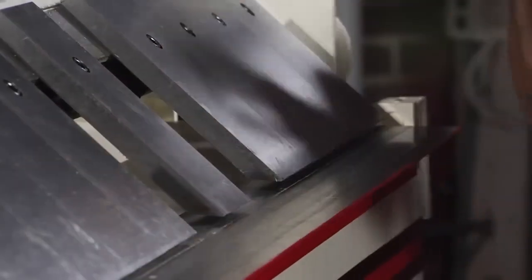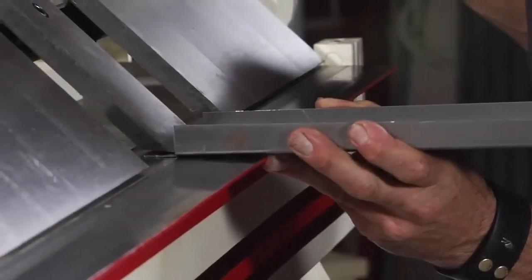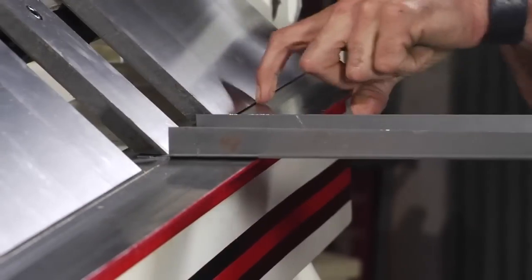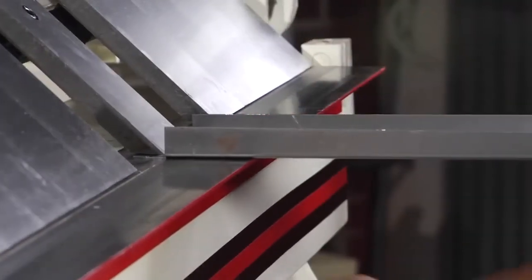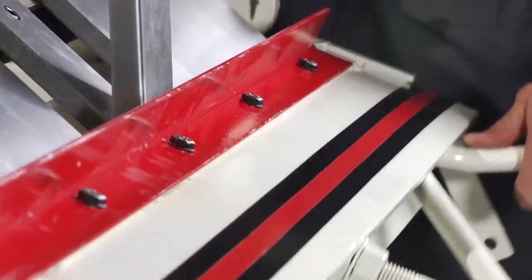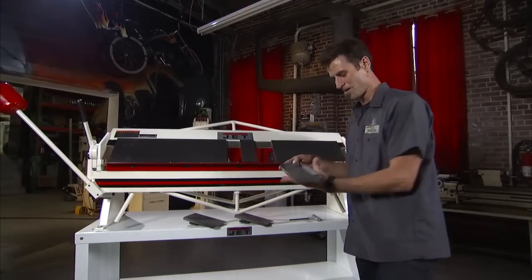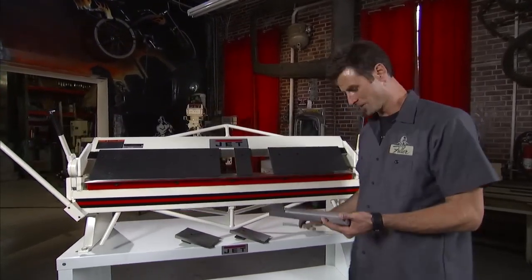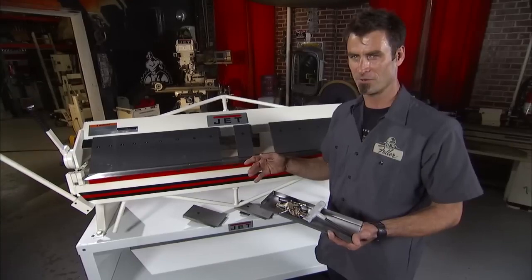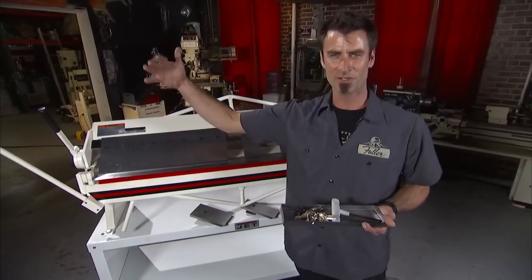Now you can make your little box — see how nice that looks? Do the same thing on the other side. You can move this back and forth to change the radius on your brake. This one will go back 5 eighths of an inch, but you can move the beam forward and back. Jet has all different lengths, all the way up to eight feet.